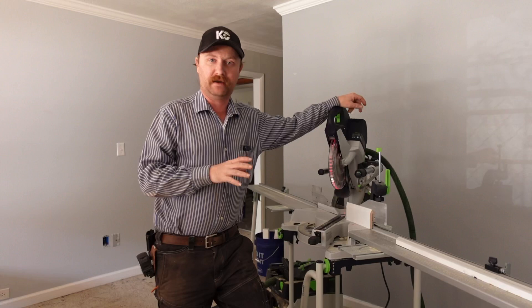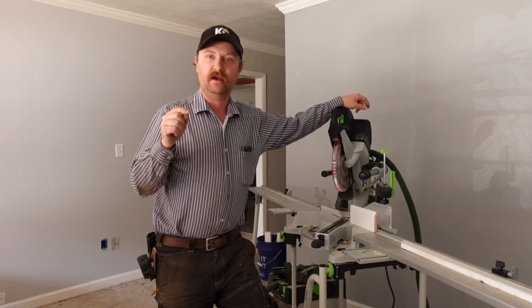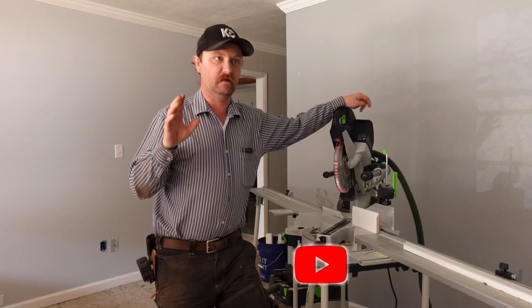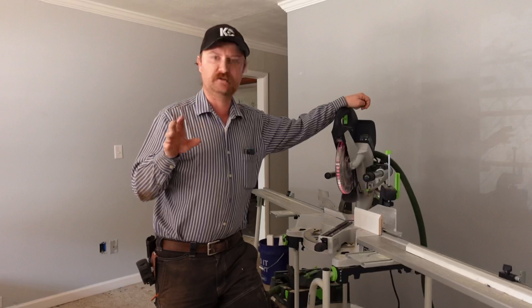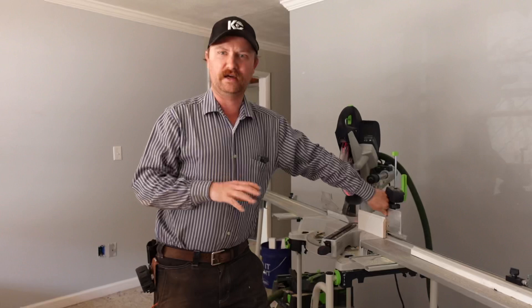Hey guys, welcome back to the channel. Today I wanted to show you this — I bought it a while back, had it on special order/pre-order, and that took all year to finally get it. I want to show you a little bit of footage cutting trim in this house. We've run almost 600 feet of crown molding and close to that in baseboards as well.